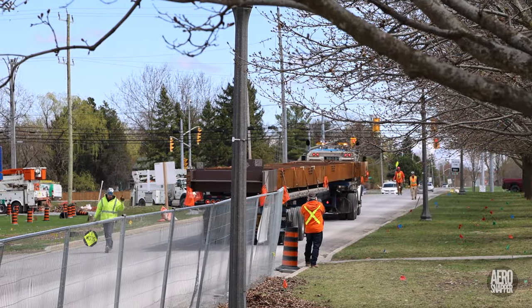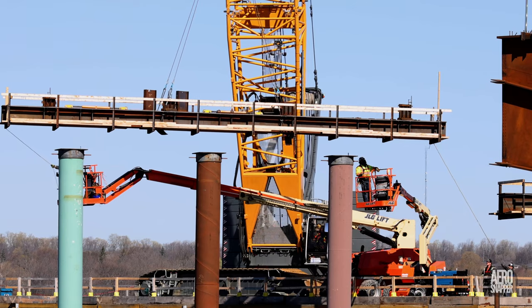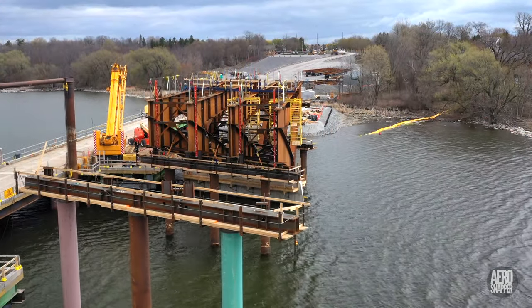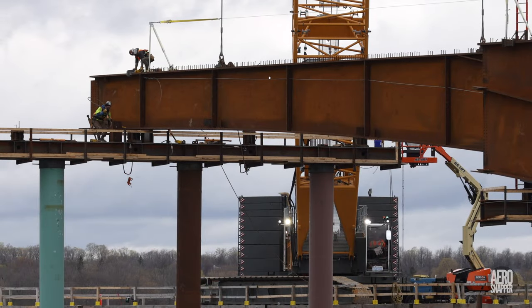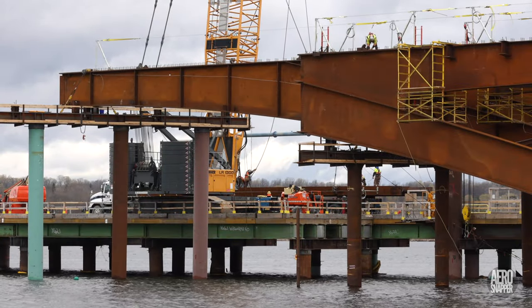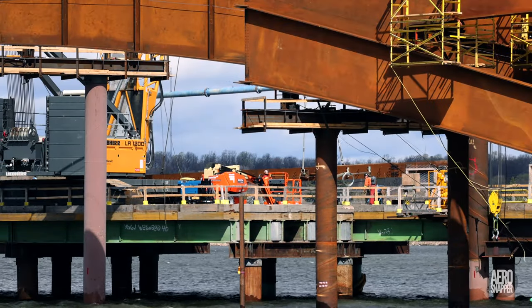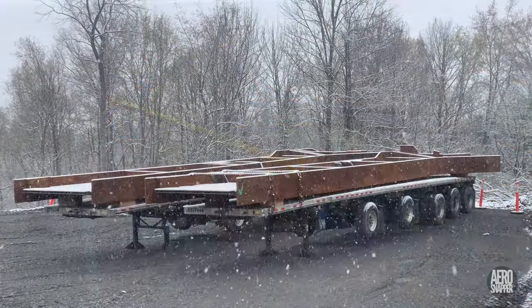Deliveries continue, and work to prepare the new bent and cross beams takes place. The next extension will be to the west, while other beams remain in the lay down awaiting placement. Before very long, another piece is in place and the bracing cables are being attached. Then, although a second piece is prepared, high winds and weather intervene and a lift has to be postponed. Snow in the third week of April doesn't affect the waiting steel at all.